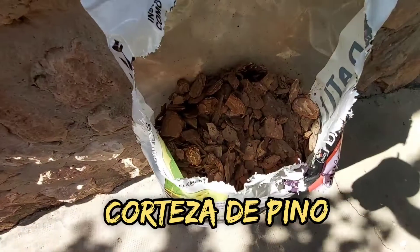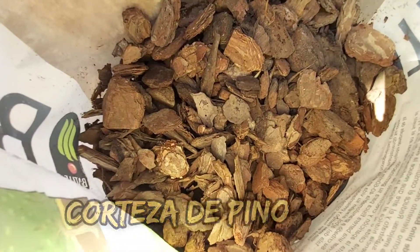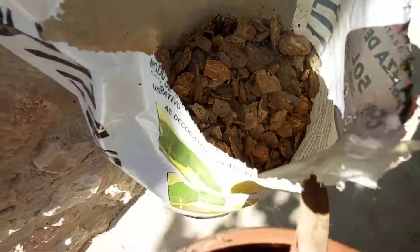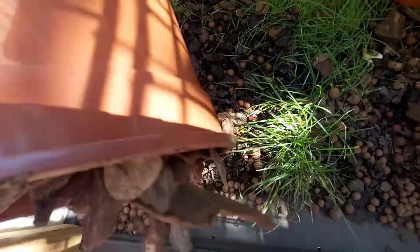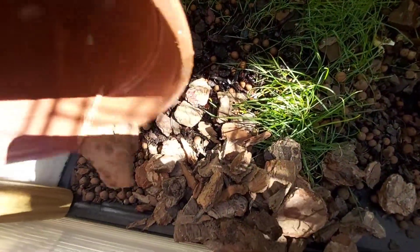Here we have the pino ancha — the typical one used in gardens to prevent weeds from growing. What we have to do is wash it because it comes with a bit of dust and it is not prepared for reptiles or animals.